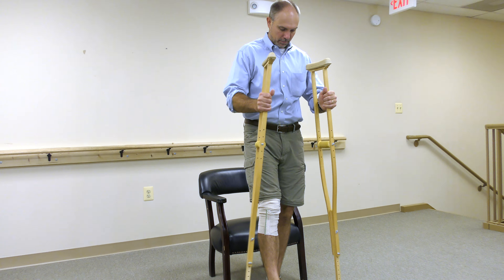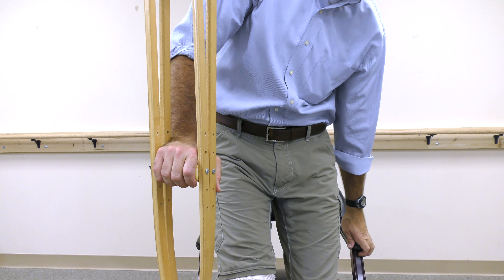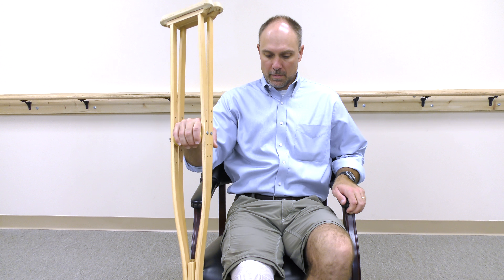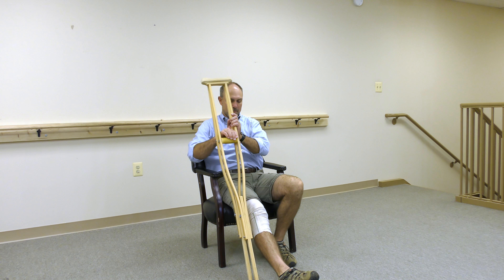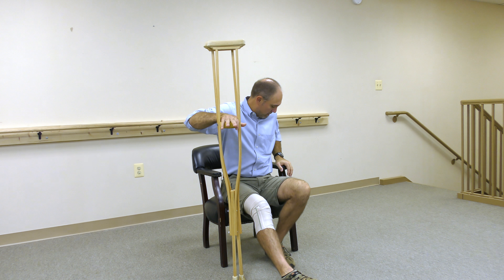Hold on to both hand grips while reaching back for the chair's armrest with the other hand. It may help to put the involved leg out slightly when you are in transition. You should sit on the edge of the seat then scoot back. To return to standing, simply reverse the process.